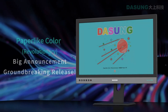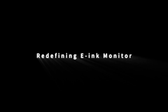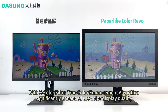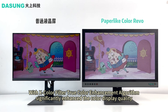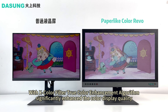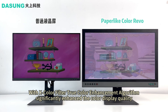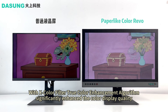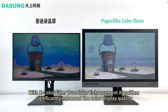DaSung seems to have hit upon a solution to deal with what can be considered one of the biggest drawbacks of any e-ink display: a low screen refresh rate. The 33Hz high refresh rate for the Paper Like Color Revolutionary is astonishing. DaSung even claims an even higher refresh rate achieved during lab testing, but is promoting a more modest 33Hz figure for mass-produced devices, leaving room open for future devices with even higher refresh rates.